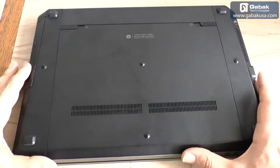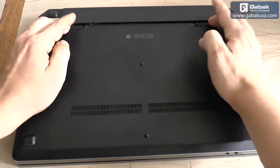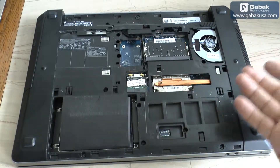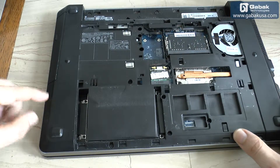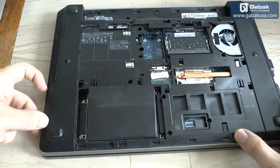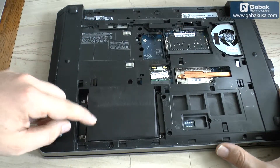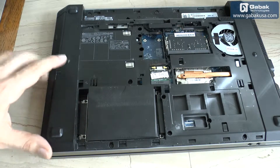Now here we have the notebook. This kind of notebook is very easy to take apart — push here, remove the battery, push again, and remove the cover panel to access the hard drive. Another notebook might have two screws, then a tray you pull out; others require removing the whole panel with screws in different places. In this case it's very straightforward — we remove the screws we see here.